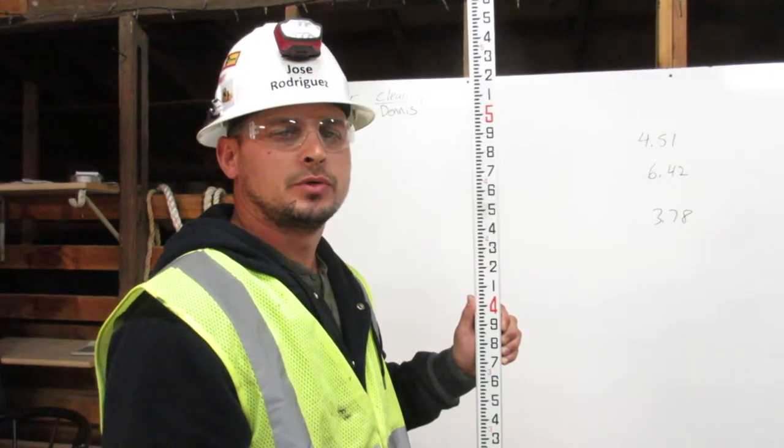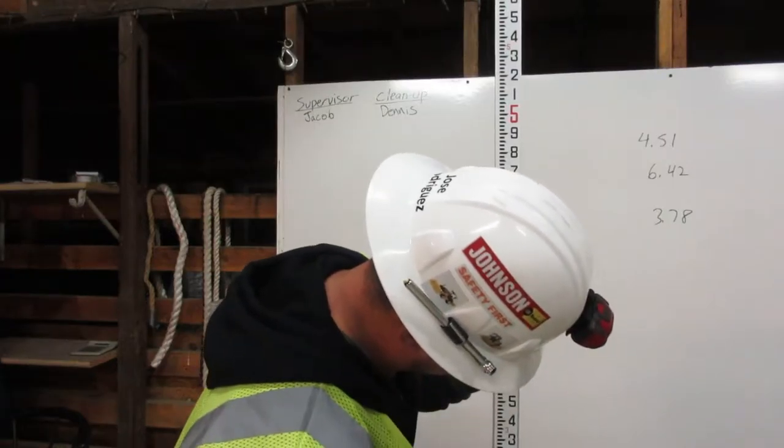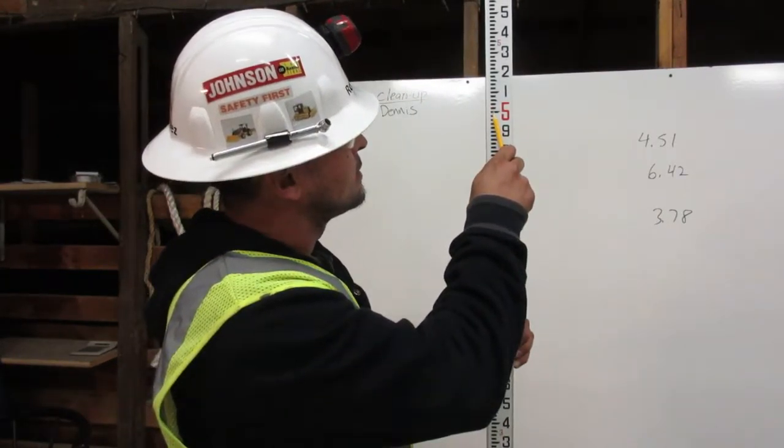The engineer's rule is broken into feet: one foot, two feet, three feet, four feet, five feet, and so on.